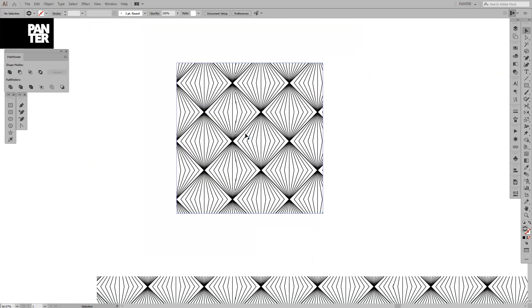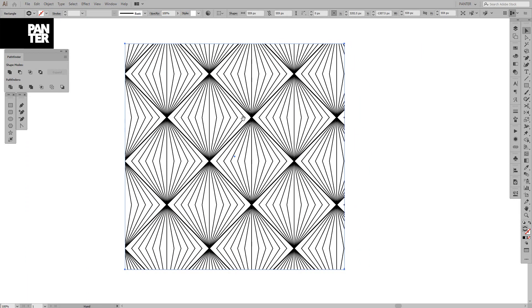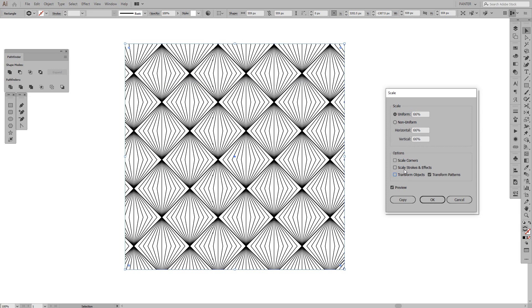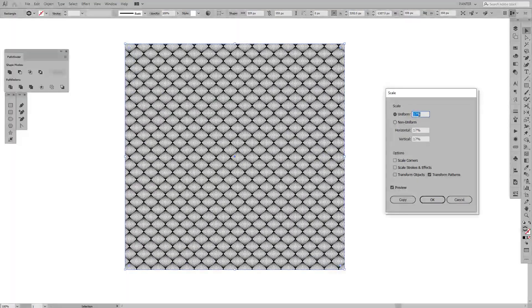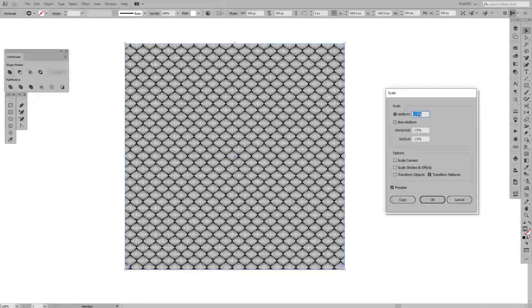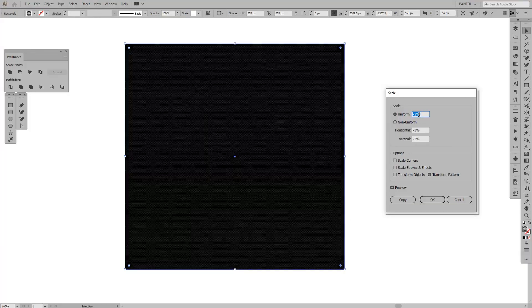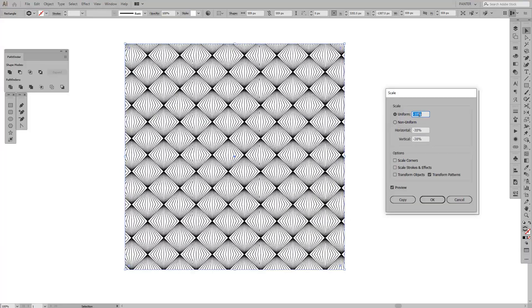If you want to add more pattern tiles inside the square, click it and go to Object > Transform > Scale. As you can see it scales the object in some ways. In the options, uncheck the transform object option so only the pattern scales — leave just the 'Transform Patterns' option checked. Then go to Uniform and increase or decrease the size of the pattern. This is how you control how many rhombuses fit into a given amount of space.